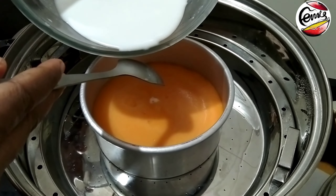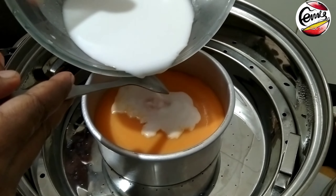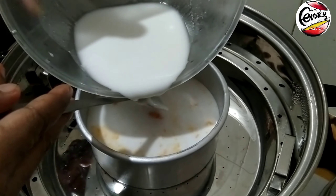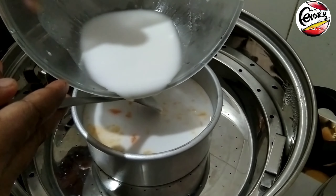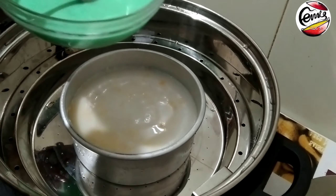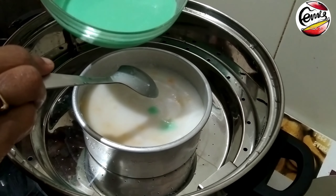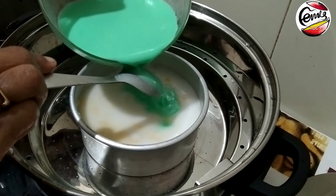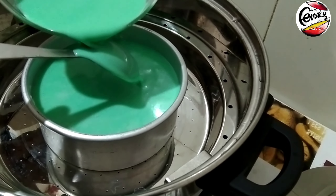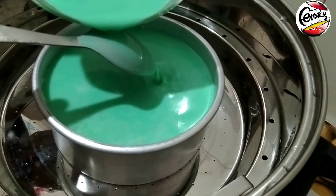I will add a spoon of batter to the top and mix it in a little bit. Then I will add a little bit of the green color layer. We will put foil paper on the top and then put it to steam.